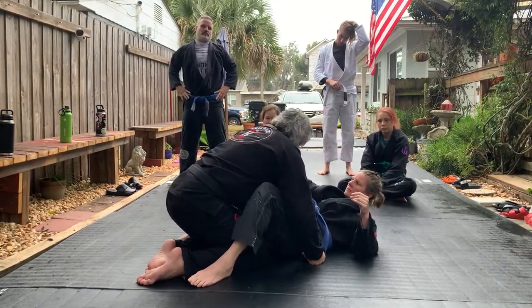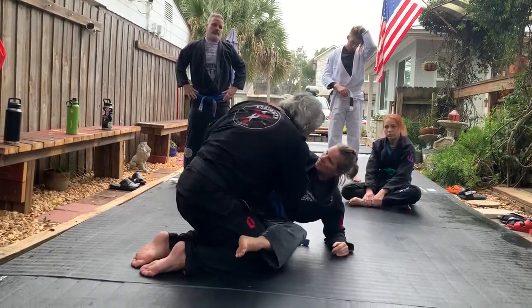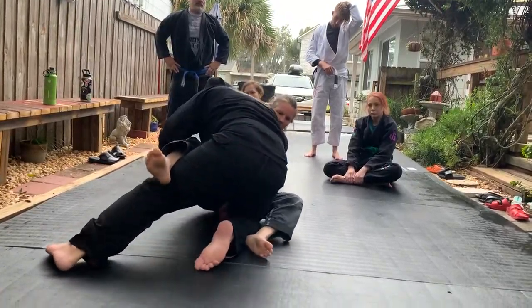If you want to do this with your no-gi, for example, you're going to move your hips that way a little bit so this loop can open up. Now instead I reach. This is really good. Now you push the head. Now you've got the guillotine.